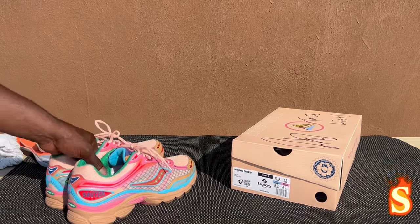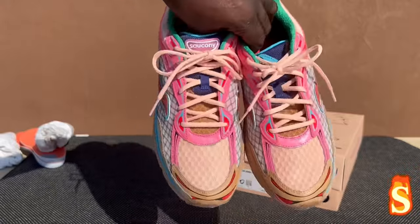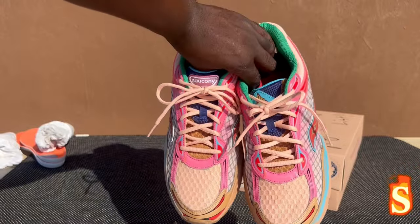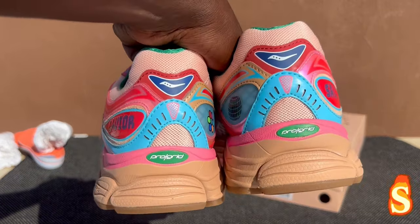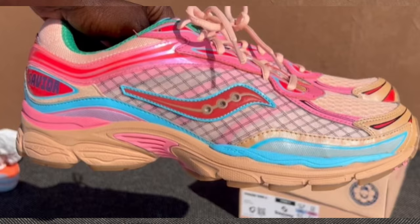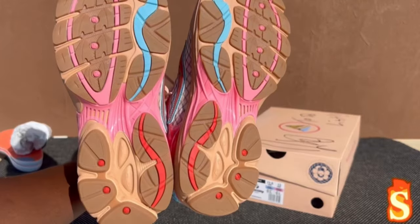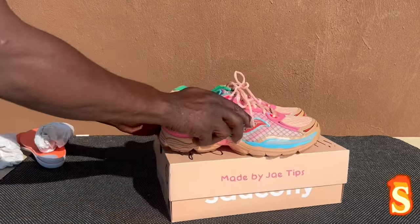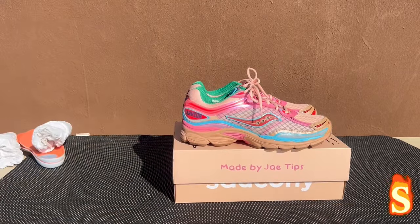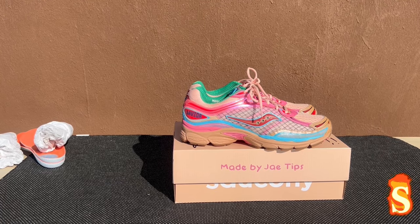It's an NYC exclusive right now. They might come out worldwide — I'm not too sure, but I was lucky enough to get these and the man signed it himself. These are nice, man. Definitely love the colors. Look at the bottom — bottom is nice. Alright, y'all, I'm about to wrap this up. Let y'all look at these real quick. Let me know if they come out with a worldwide release — y'all messing with these?